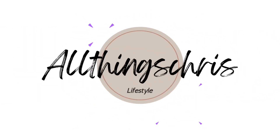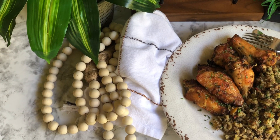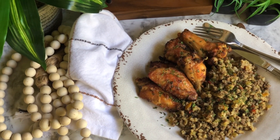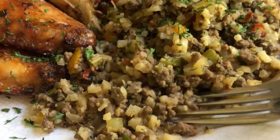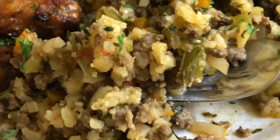Hey homies, what's good? It's Chris, welcome back to the channel. Today we are doing a low carb recipe — don't click off, stay right there, because this one is full of flavors and I promise you won't regret making this.